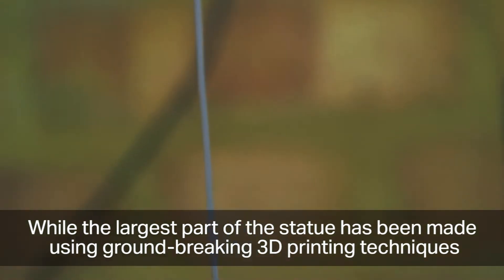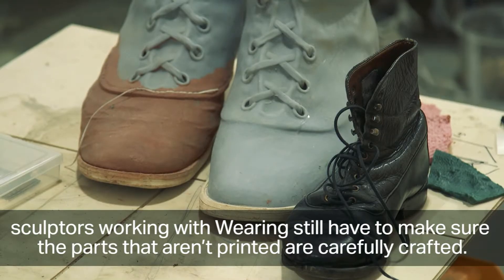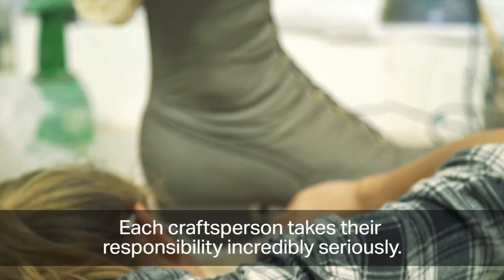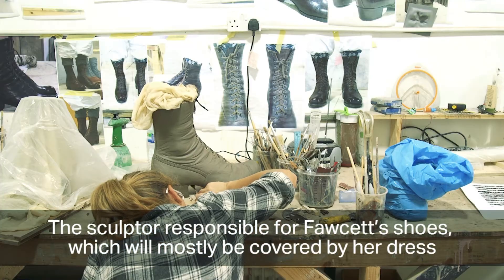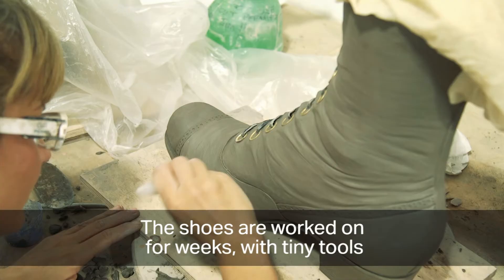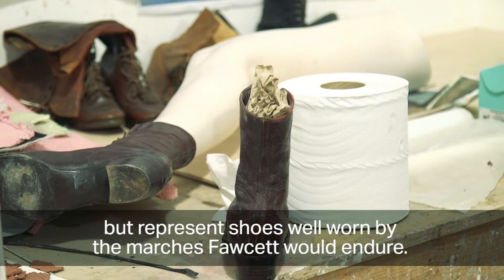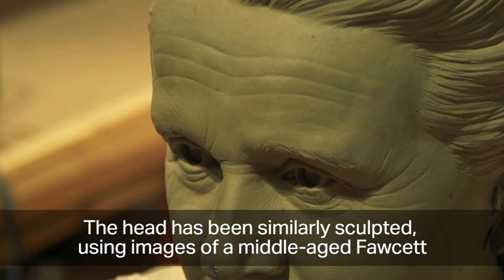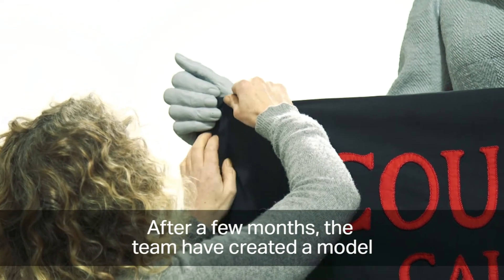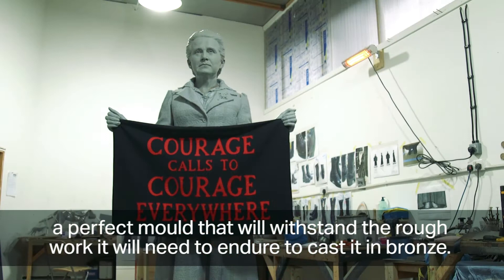While the largest part of the statue has been made using groundbreaking 3D printing techniques, sculptors working with Waring still have to carefully craft the parts that aren't printed. Fawcett's head and feet will be sculpted by hand. The sculptor responsible for Fawcett's shoes has been using designs based on period boots from a costume hire company, worked on for weeks with tiny tools to ensure accuracy to the time and represent shoes well worn by the marchers. The head has been similarly sculpted using images of a middle-aged Fawcett from the early days of photography. After a few months the team have created a model ready to be prepped for casting — a perfect mould that will withstand the rough work needed to cast it in bronze.